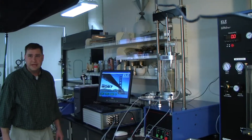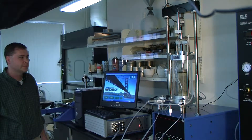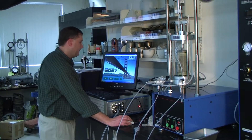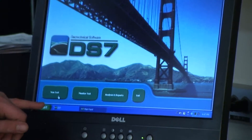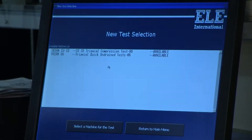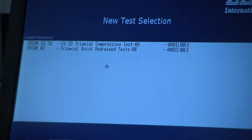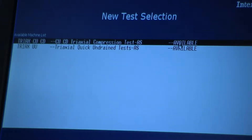We're going to run a triaxial CU test on this sample for demonstration purposes. We're at the main screen of the DS7 software. In the bottom lower left corner we're going to click the button called New Test, and it's going to ask us to select the type of machine for testing. We're going to click the triaxial CU/CD. If it wasn't available it would be grayed out and say 'in use.'